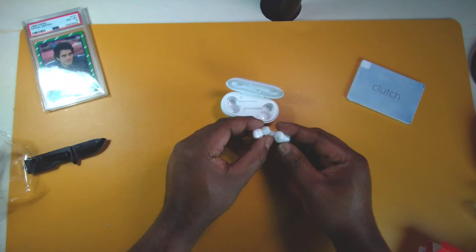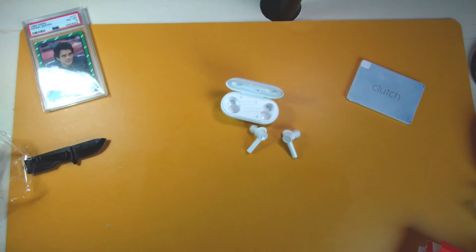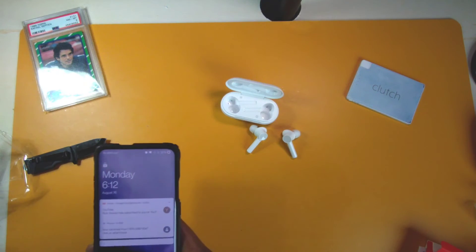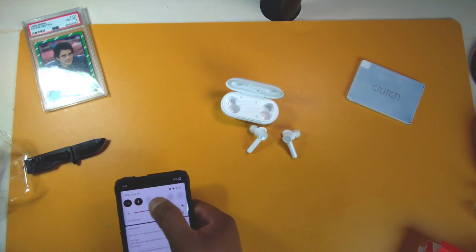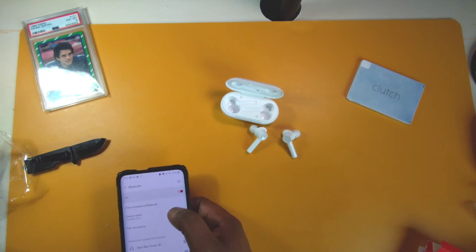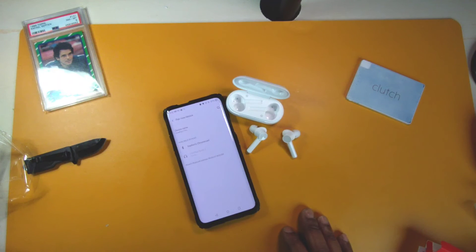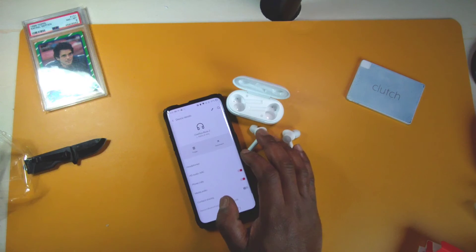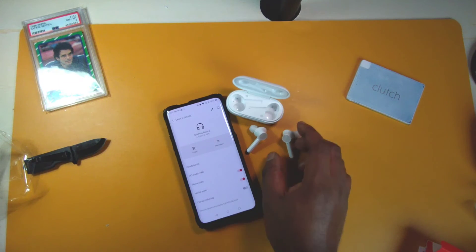There's a microphone here and a microphone at the bottom. Let me try and pair these up to my OnePlus 7 Pro — turning on Bluetooth, pair new device, OnePlus Buds Z — connected. They come with plenty of juice out of the box. These are pretty much plain Jane — SBC and AAC audio codecs supported.